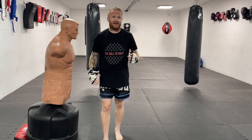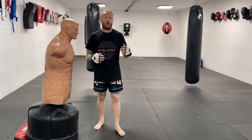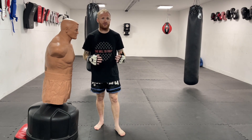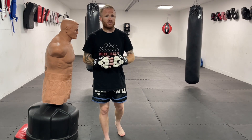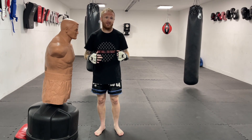The thing with jumping knees is they're in the category of what you call high risk, high reward. So what that means is it's a high risk move, takes a lot of energy to do, but there's massive reward if you land it because it's such a powerful move. But the thing with the jumping knee is, although it takes a lot of energy, it's not actually that risky.